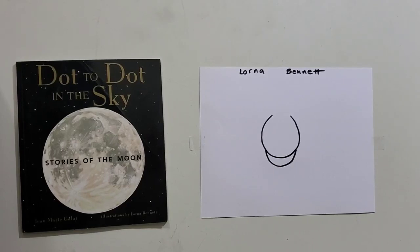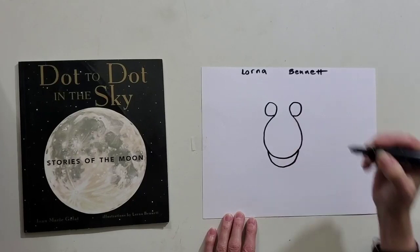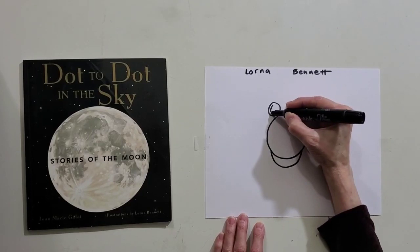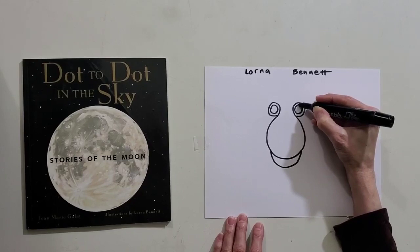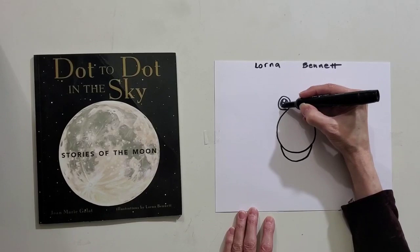The next thing we're going to do is draw a pair of circles. They kind of look like balloons on a string. Now our next set of circles are going to create two very skinny doughnuts. Now inside those doughnuts, near the top, we're going to draw a little circle on each side. Now we're going to color in that skinny doughnut, but we're not going to color in that little circle.